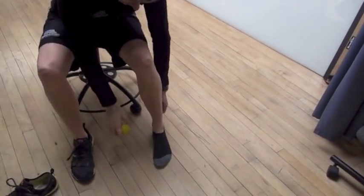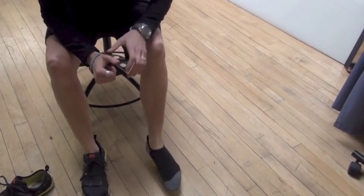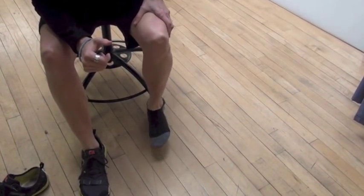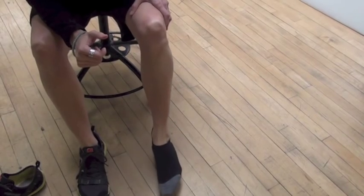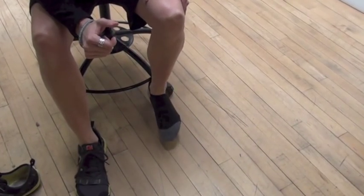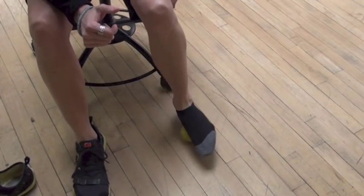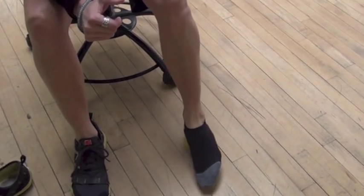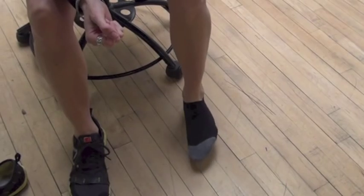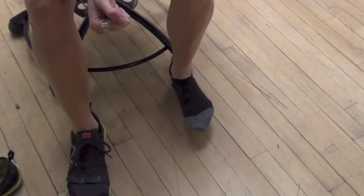The first exercise is just rolling a lacrosse ball on the bottom of your foot. You can stand or sit to do that. You're just trying to get all over — from the base of your heel right up to the base of your toes, all over. You can go along the length of your foot or side to side. Do a minute of that on each side. That's some myofascial release for your plantar fascia.